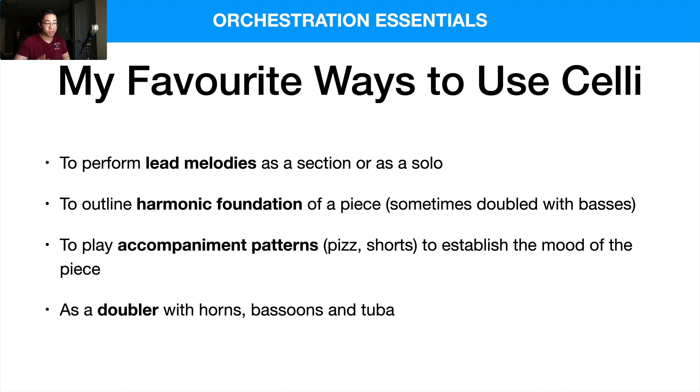I also like to use the celli as a doubler with horns, bassoons, and tuba because they share similar timbres. The strings have that bowing sound, while horns, bassoons, and tuba use air and embouchure — producing a different timbre compared to the celli. Combining them together creates a secondary texture that is really just beautiful, and you can take advantage of that in your mock-ups.